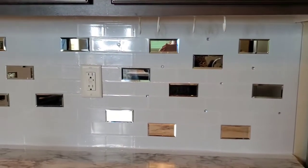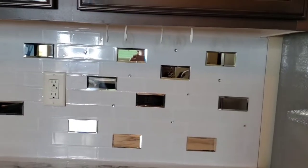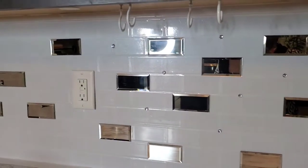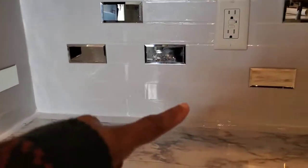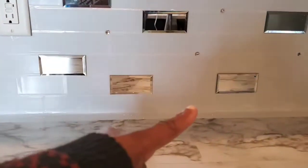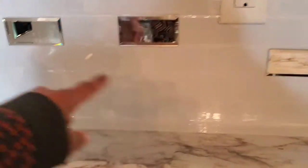I started putting some of these gems sporadically between the mirrors and I like the look, so I'm going to go ahead and finish putting up my mirrors. I want two more — let me see if I can find two around my house — one to go here and one to go down there, to kind of drop so I can finish off this bottom row.